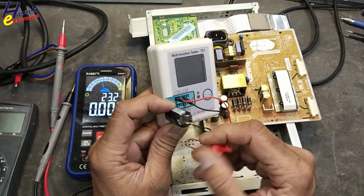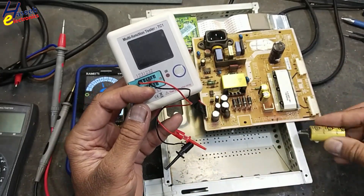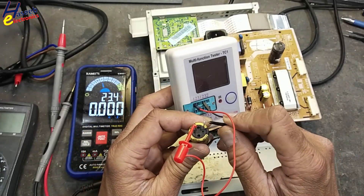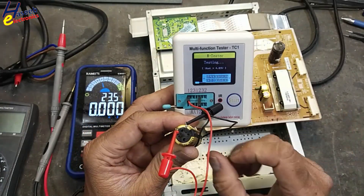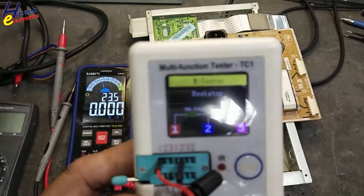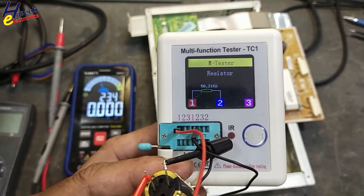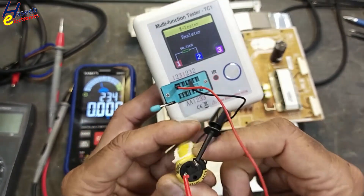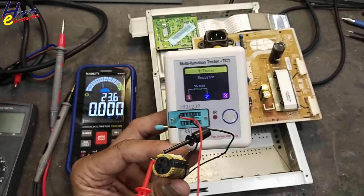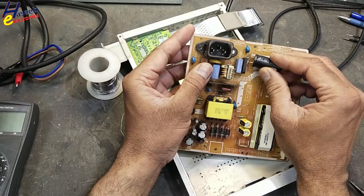If you check the old one, it is showing just only resistance - it is not showing capacitance at all. That means its internal dielectric is short-circuiting. It is showing as a resistor, so that is the reason it was heating up and it was giving smoke. Take care of the polarity when installing.